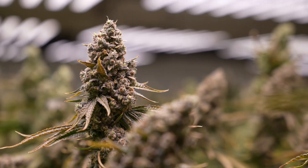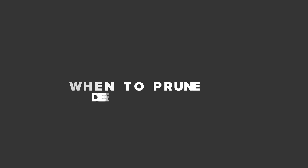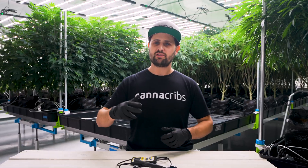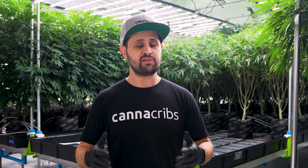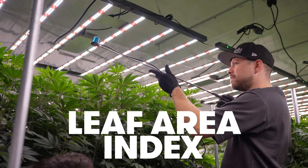One thing that we find growers struggle with quite a bit is making decisions on how to manage their canopy. Deciding when to prune, de-leaf, and work on the canopy in general can be challenging even for the best of growers. One of the tools we like to use to help make those decisions is to estimate the leaf area index, or LAI.